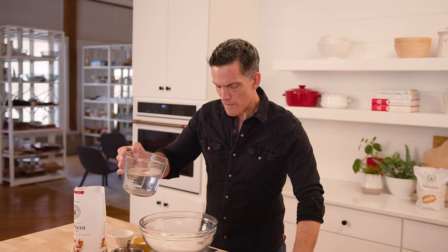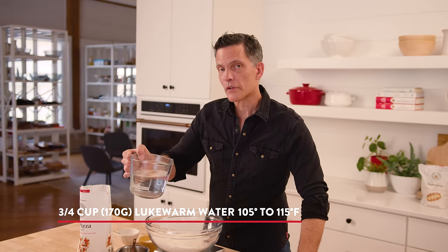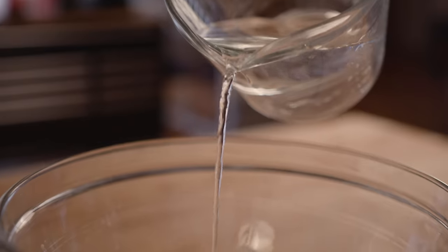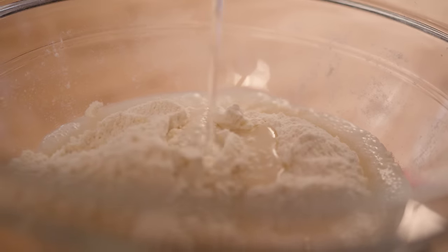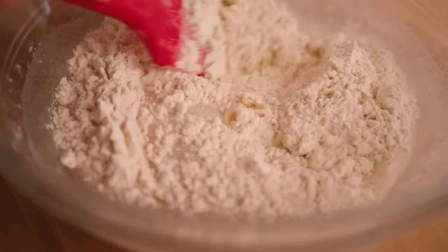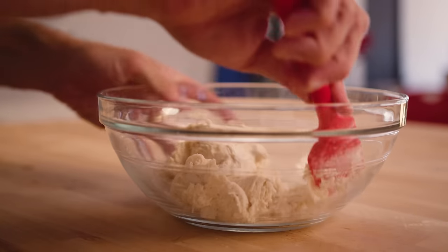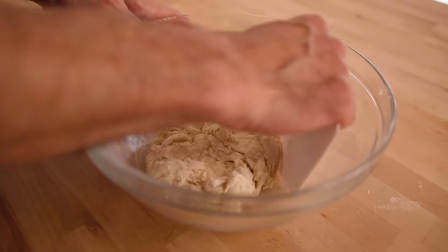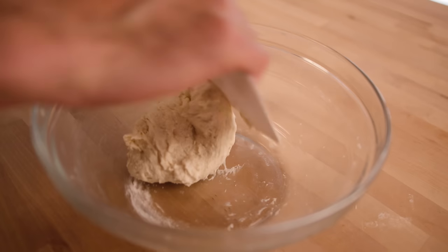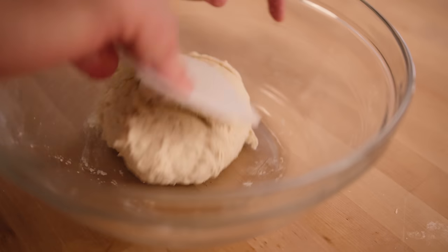This water is lukewarm, but in the summer if your kitchen is hot, you may not need to warm it up. In the winter, if your kitchen is cool, definitely use lukewarm — it will make a difference. Then you just stir to combine. This is a soft dough, and we want that because this soft dough is going to help us have a nice puffy edge crust when we bake it.